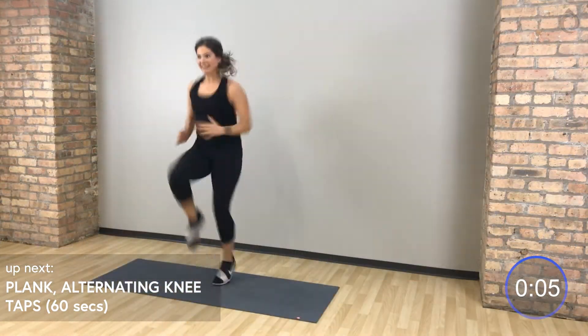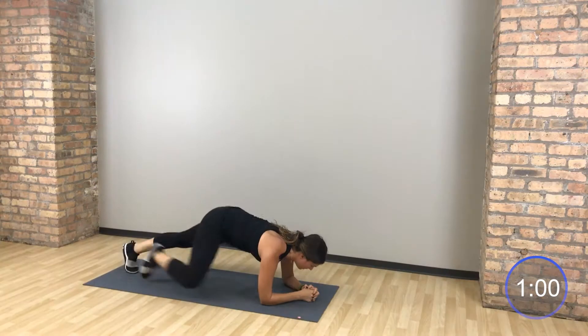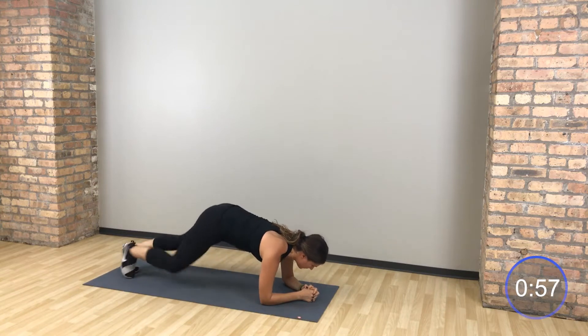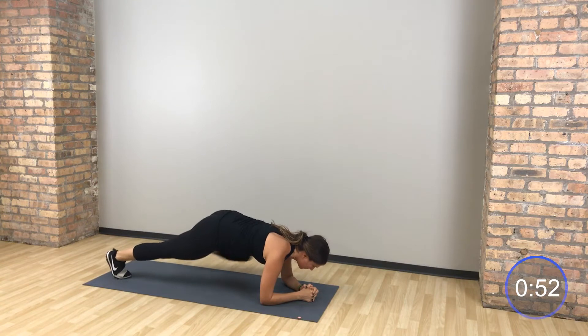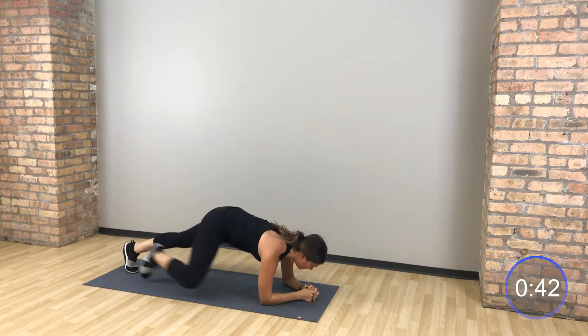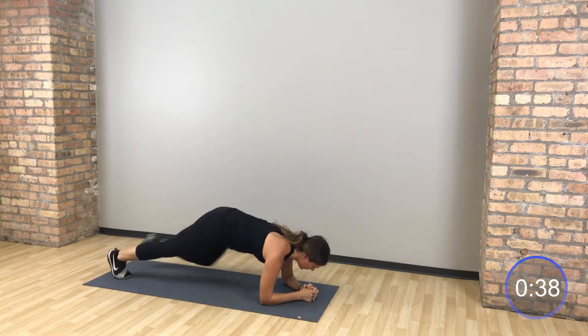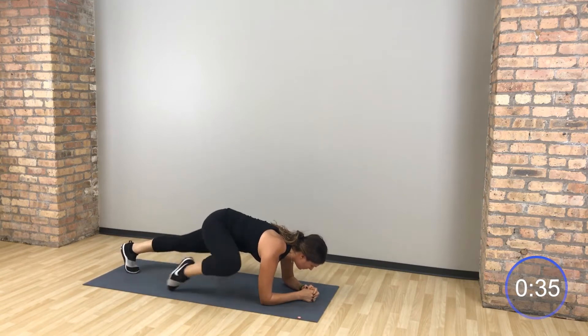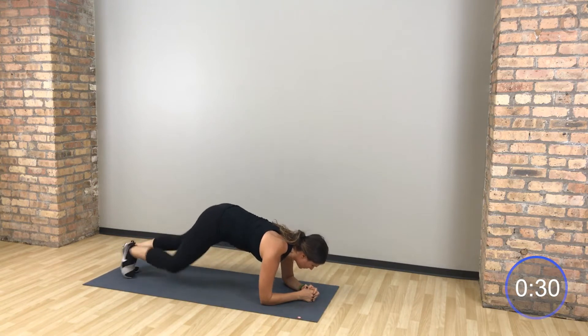Drop down to your elbows. Right knee to the right shoulder, left knee to the left shoulder. So you're alternating tapping your knee into the same shoulder.